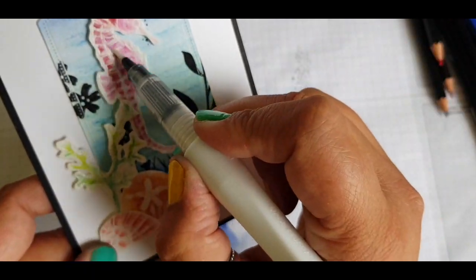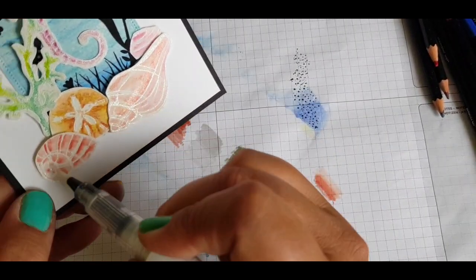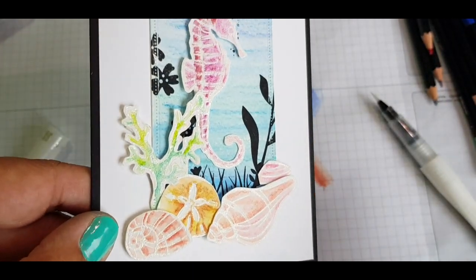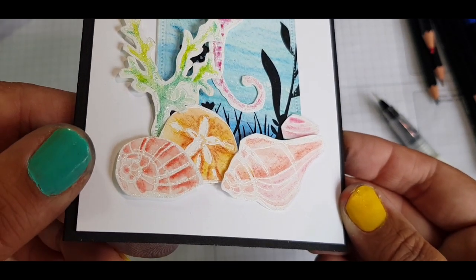Adding a touch of Wink of Stella — I couldn't resist. I wanted an underwater shiny look but without going overboard. So just literally highlighting a few areas on each of those images. I'm desperately trying to show you but I don't think it's actually showing up on this particular video.